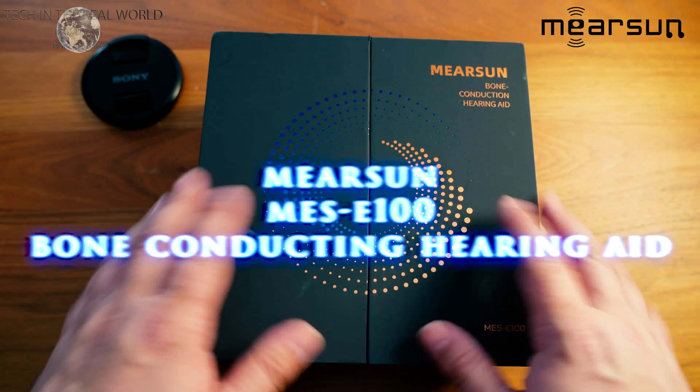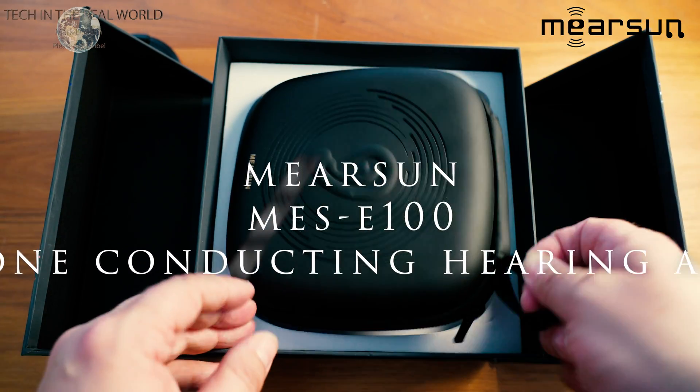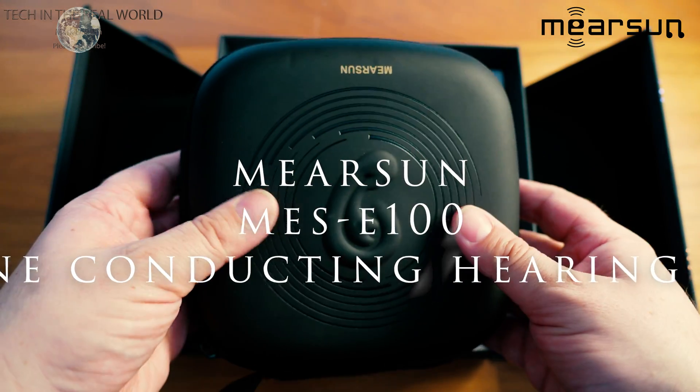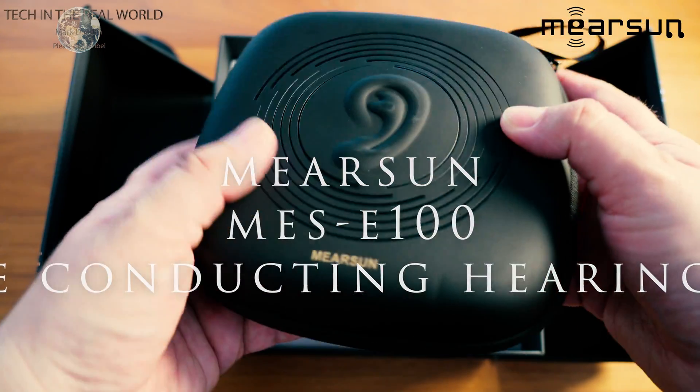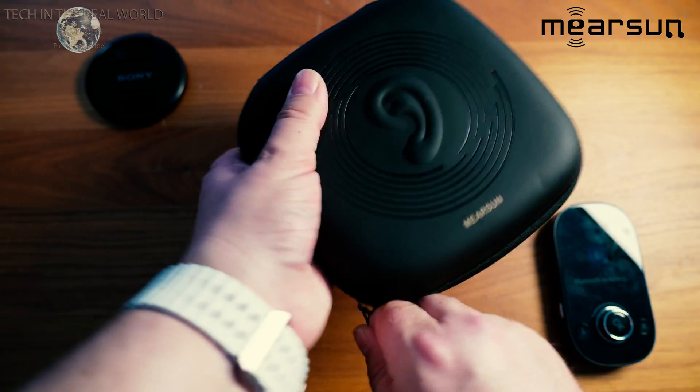Hello everyone and welcome back to my channel Tech in the Real World. Today we're going to be looking at a different product to what we normally look at. It is a tech-related product — a bone conductive hearing aid from a company called Mearsun. Mearsun have kindly partnered with me for this video and sent the product out free of charge, which I'm very grateful for.